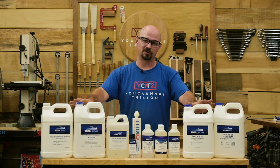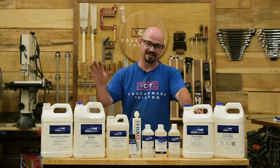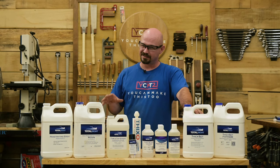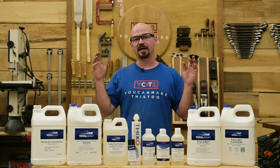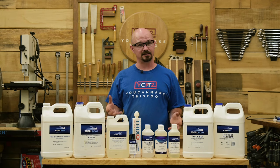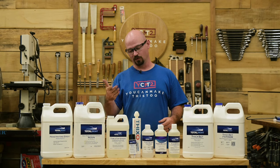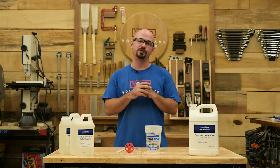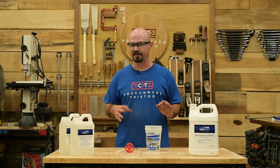The nice thing is, at least for TotalBoat, most of your questions are going to be answered just in the name — they're very intuitively named for their purpose. What I'm going to do is go step-by-step through each epoxy and use case. We're going to mix up some of each so you can actually see a lot of what I talk about, because we have visuals, so we're going to use them.